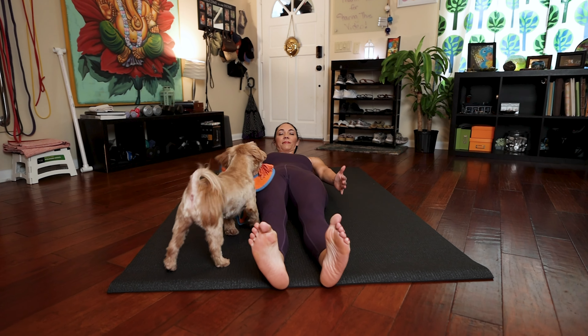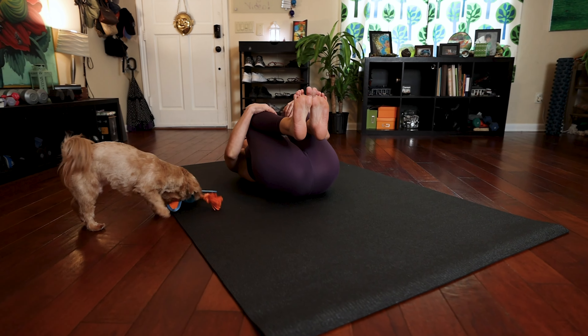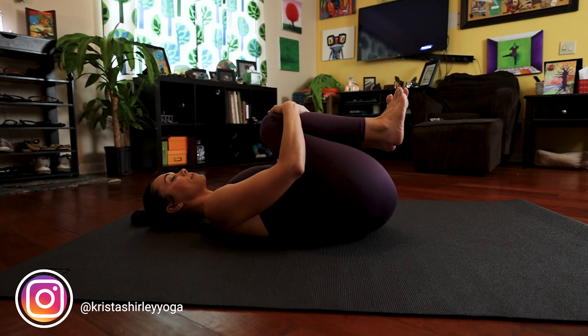Extend your legs out in front of you. Extend your arms and start to roll down onto your back. Bring your knees to your chest. Wrap your arms around your legs and press your back into the floor, then start to gently rock from side to side, gently massaging your back into the floor.